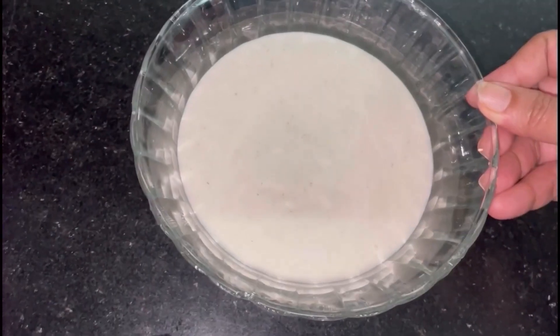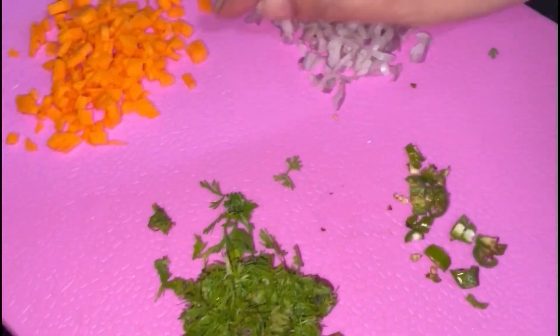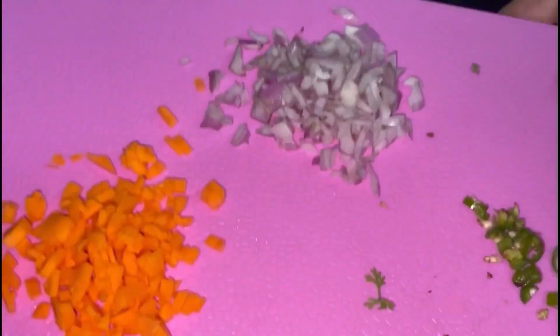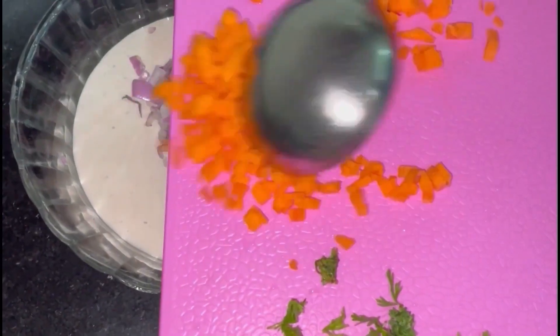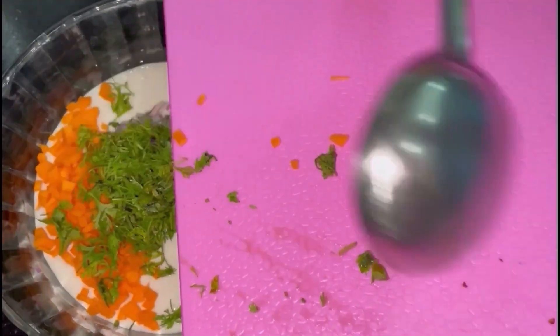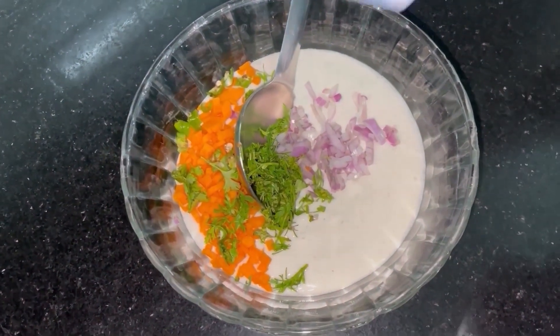I will add a little bit of vegetables to the recipe. I will add carrots, onion, coriander leaf, and chili. If you want to eat vegetables, you can add that to taste.